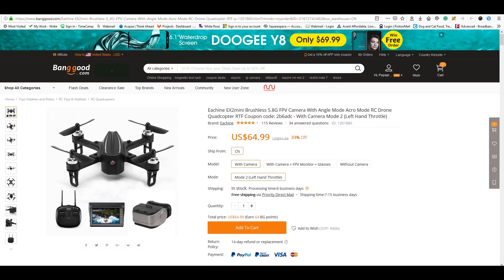Next up we're getting the Happy Model Mobula 7 HD, which is an HD version of the Mobula 7 with slightly different parts including 1102 motors. The price point is $159, in line with most cinewhoops right now. A lot of people believe in this model and it looks like it uses the V3 frame, so we'll check it out.